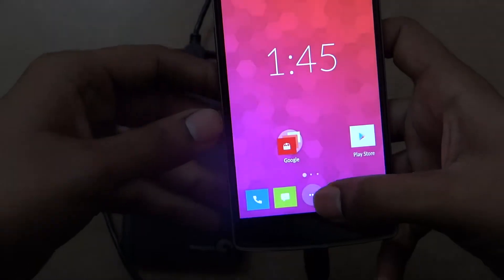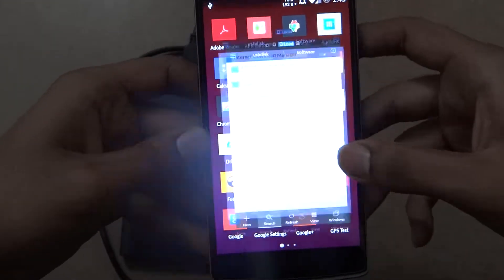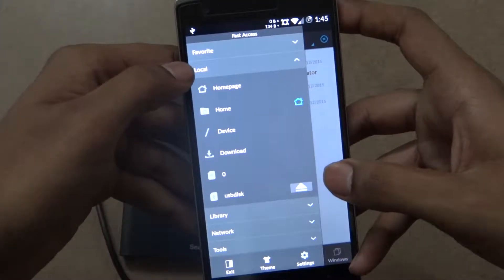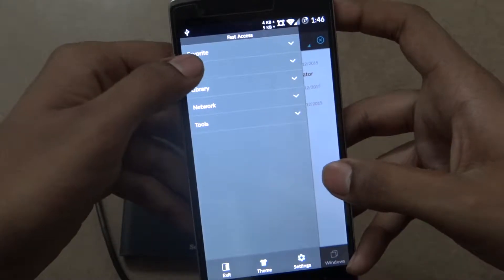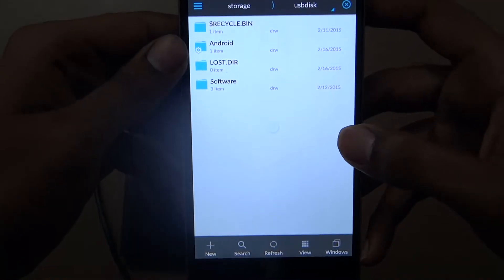You can use any file browser to browse it. I'll be using ES Explorer in this video. You need to go to the settings in ES Explorer, then go to Local, and then you can access the USB disk which is right there.